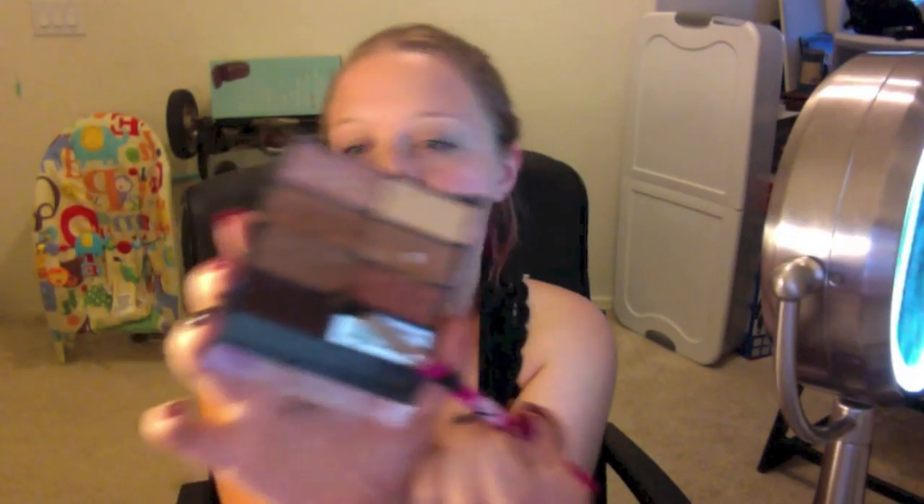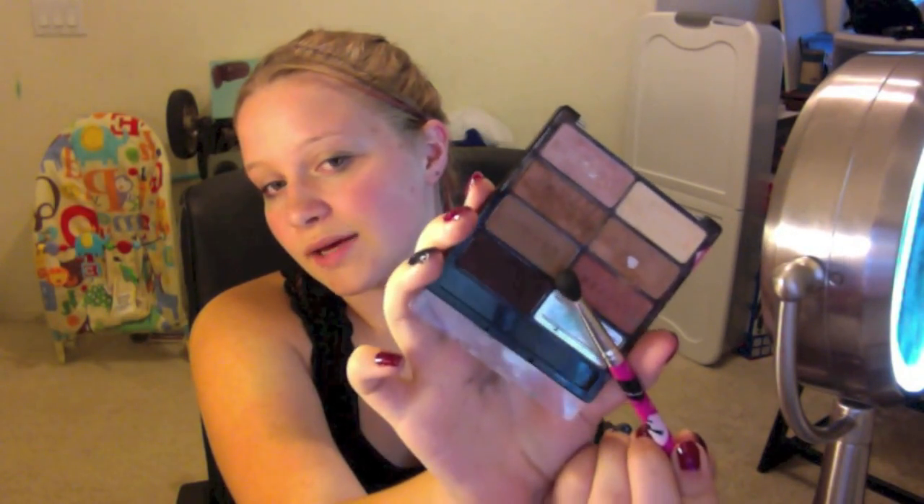Now take this light brown color — there's a little bit of sparkle, but for the most part it's a matte color. Take that and put it right on top of the white you just put on, just over the lid. Bring a little bit more up into the crease, but concentrate it on the lid.